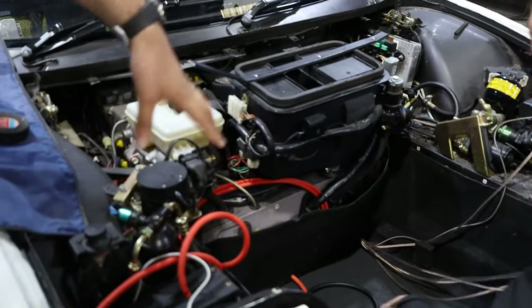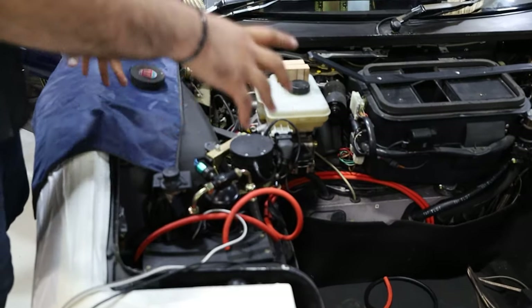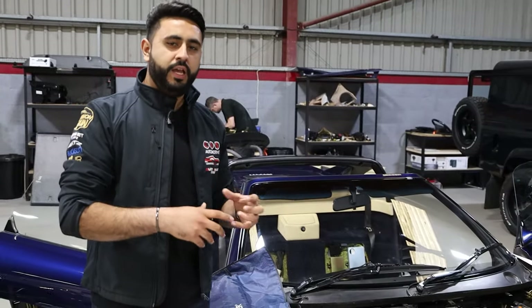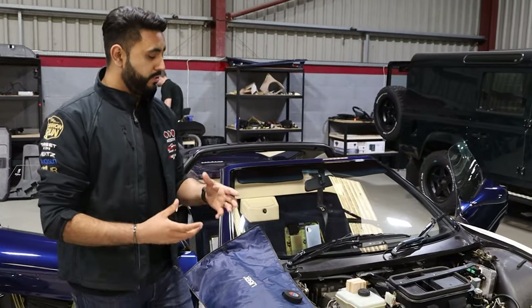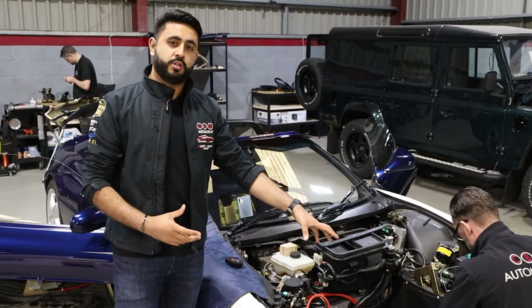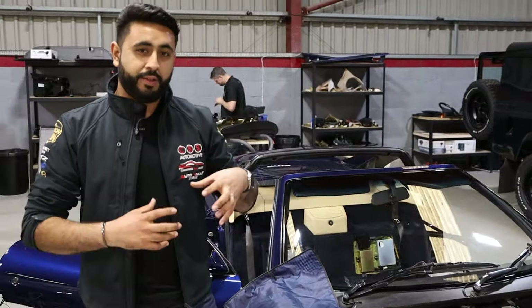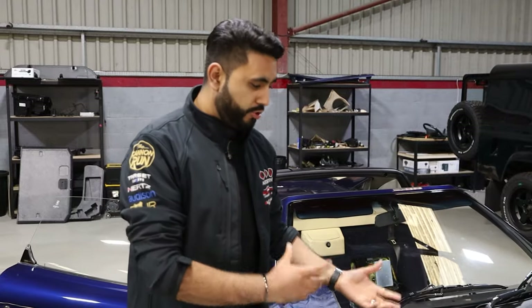We've also got the power and grounds running directly there. This is all designed to retain a couple of things. We've got the factory spare wheel — a quite rare option on this car according to the customer — a full-size spare wheel that goes inside this area on some brown little straps. Those are being fully retained, plus the original toolboxes for the car are also being retained with those factory straps.